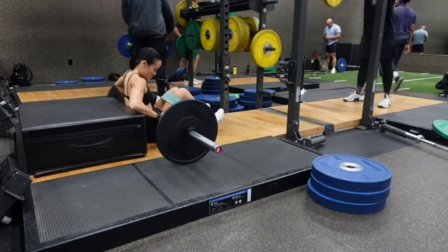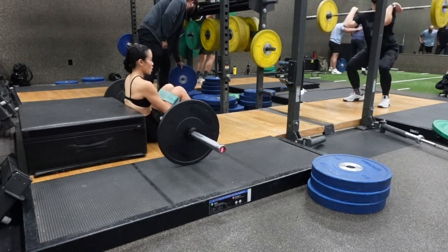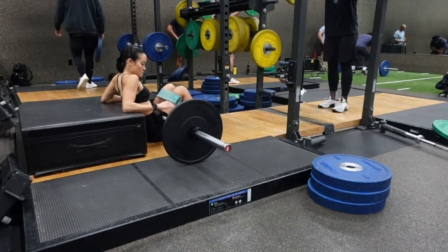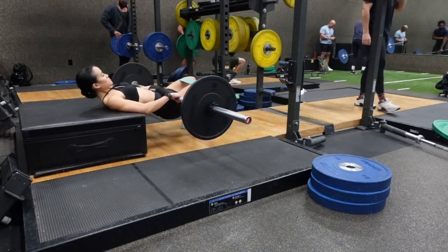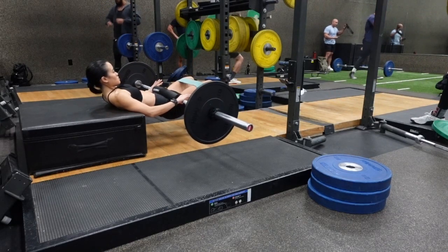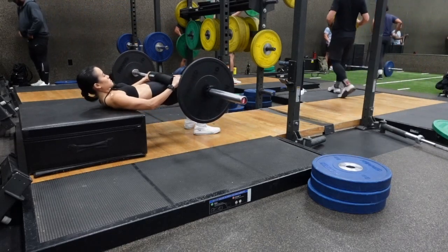Roll the barbell over your hips. Make sure you're using the large bumper plates so that you can roll the barbell on and off. Prop yourself up with your elbows onto the bench, with the bottom of your shoulder blades on the bench. Feet hip width apart. Press your knees out against the band and come up to the top of a hip thrust motion by squeezing your glutes.